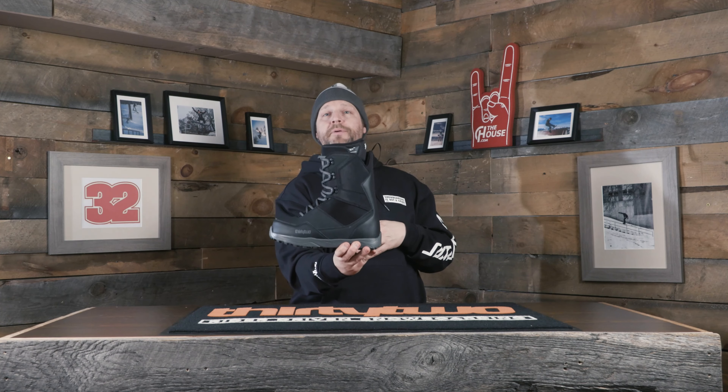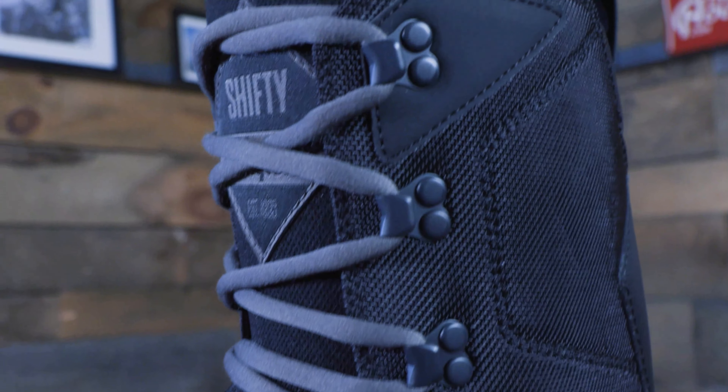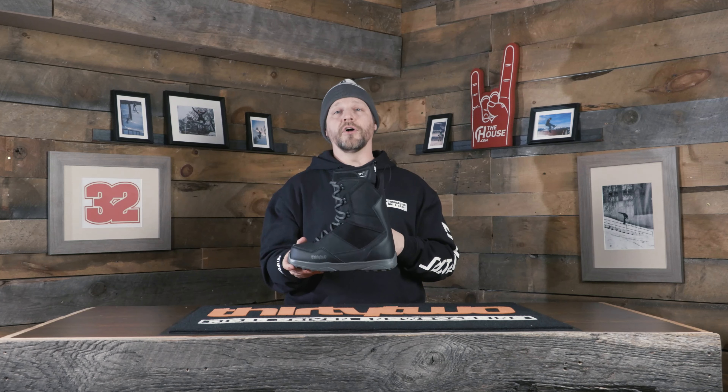First up we've got the Shifty coming in at $200. Great beginner to intermediate boot, all-mountain, go anywhere, do anything. Standard lace on this thing so you can lace up those three lacing zones and get a perfect custom fit so your foot is super comfortable all day long.